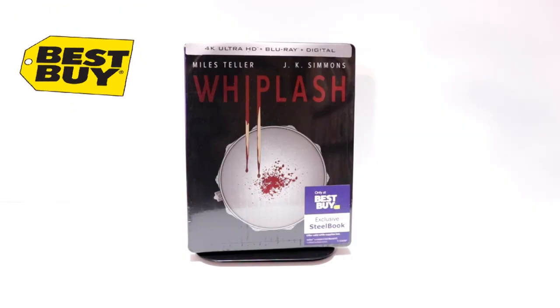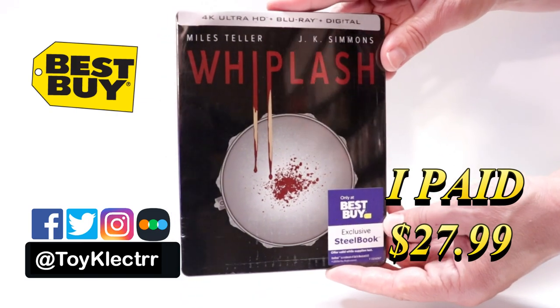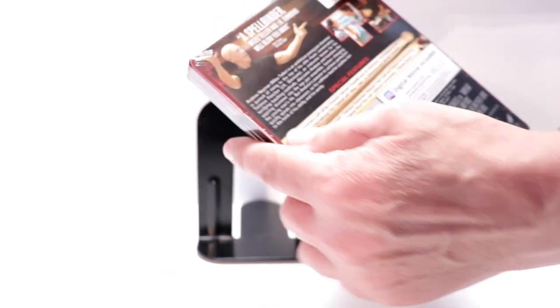So today I picked up a copy of Whiplash. This is a Best Buy Exclusive Steelbook featuring the 4K Ultra HD, the Blu-ray, and the digital. Here's the front, here's the top, and here's the back.